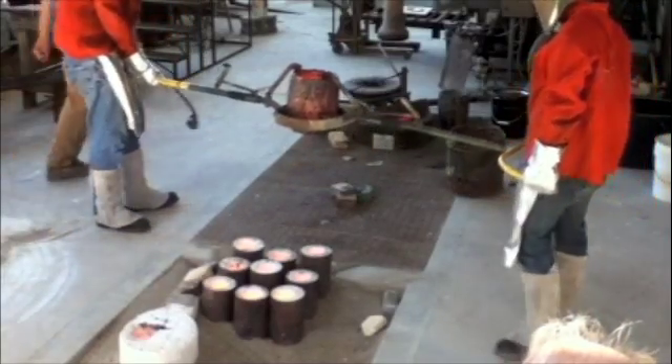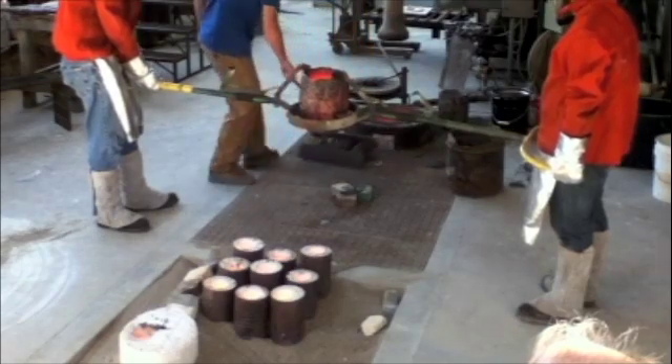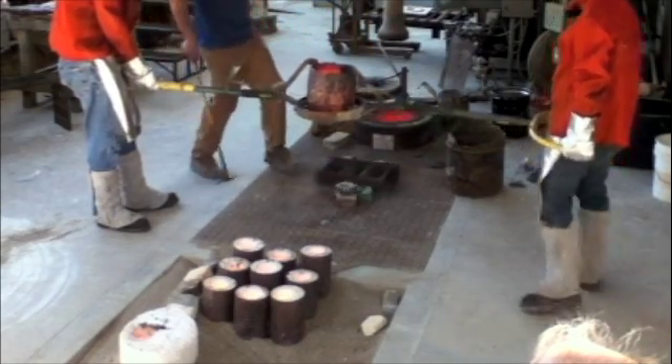Once the molds are all filled, we pour off any remaining bronze into a preheated ingot mold. This creates the perfect size chunk of bronze to use in our next pour.